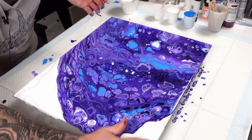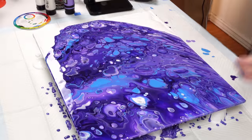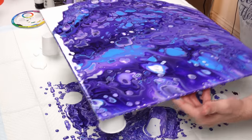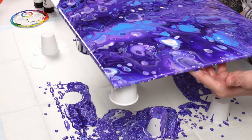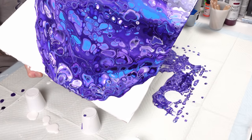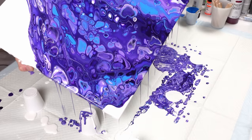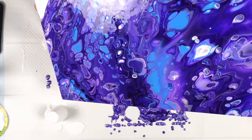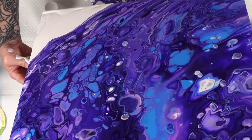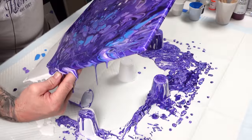Oh my goodness, you guys, this is way better than I envisioned in my head. These panel boards are kinda difficult to work with too, because they're very thin and there's not a whole lot to grab onto. But I like it still — it looks really good.